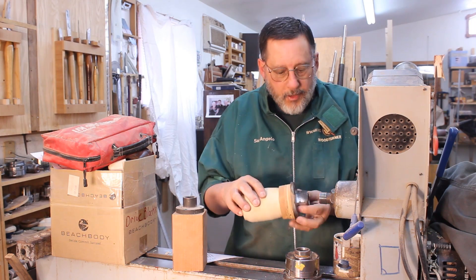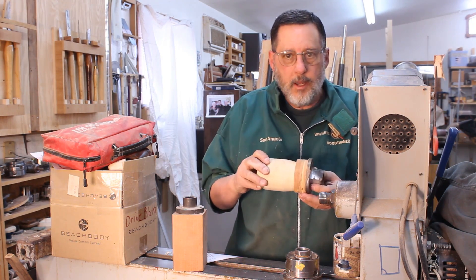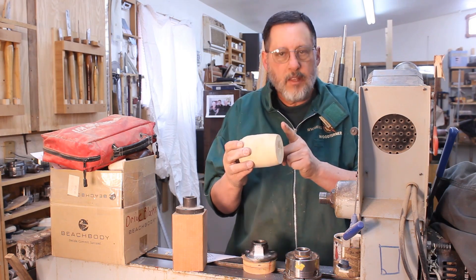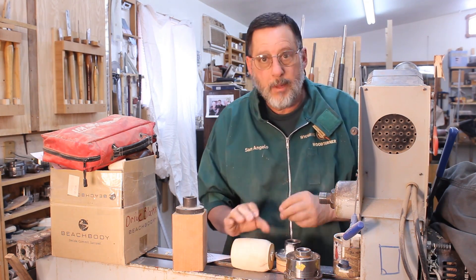Another advantage: I can put this on my lathe and take it off a hundred times and it's still lined up. I'm not going to take that off — I'll part it off at the very end of my project, whatever I'm going to make out of it.